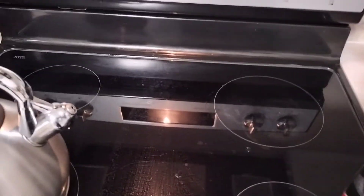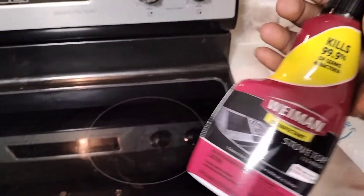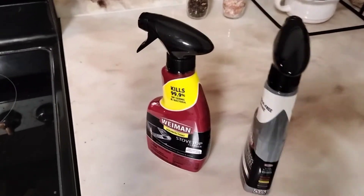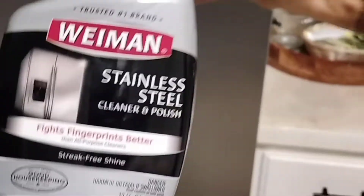I'm going to get a clean towel and start using it on my fridge in front of you guys. This is not a sponsored video, guys. I purchased my own products and use them on my own stuff and let you guys know about it because I love to clean. The same way I love to cook, I love to clean.